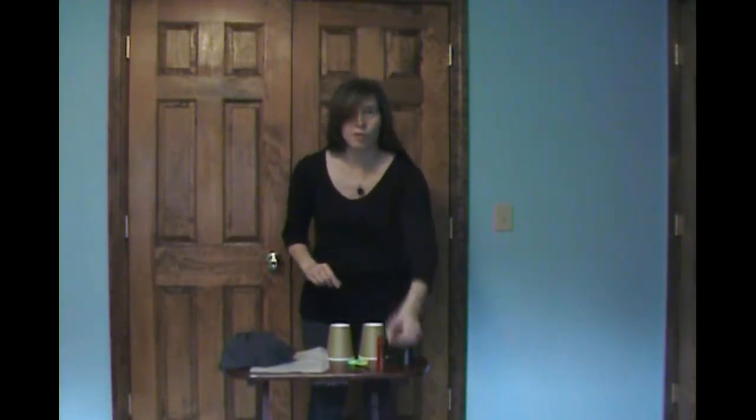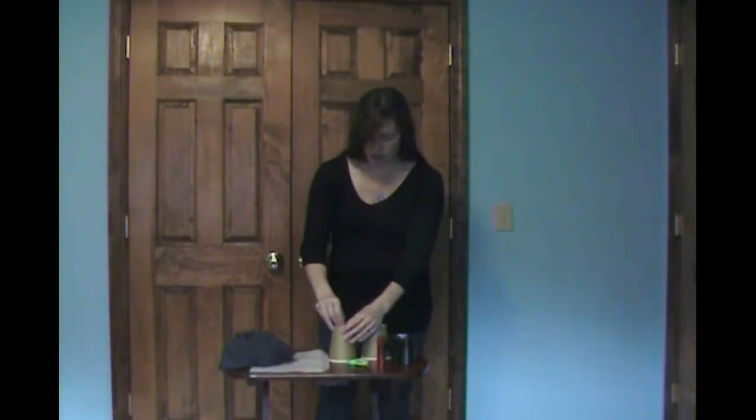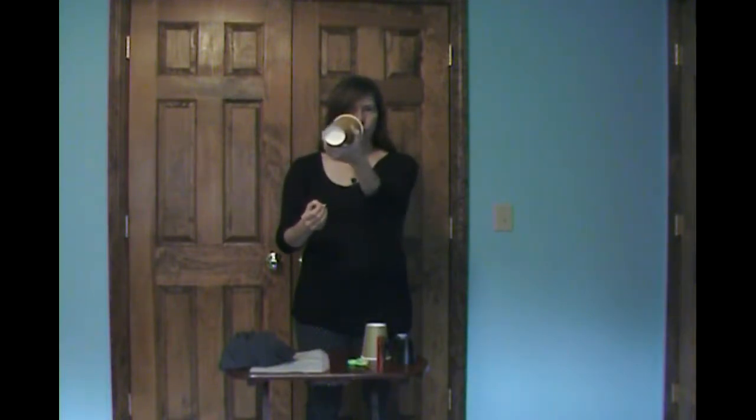The first thing you need to do is create a pinhole in one of your cups. This is a pinhole camera, so you'll be making a pinhole. Turn the cup upside down and push the pin right into the center. Don't make the pinhole too large — just push down gently. You should get a pinhole just like that. Pull it out and you've got your pinhole for your pinhole camera.